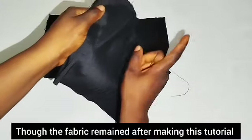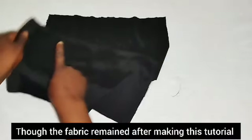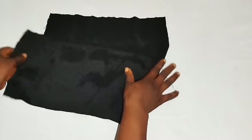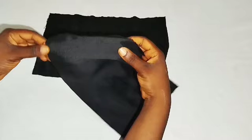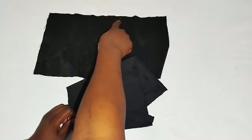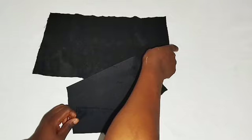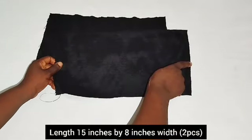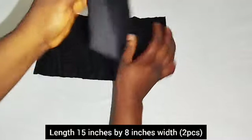The fabric I'm holding is raw silk fabric and I bought two yards of this. Once you see me doing my hand like this, it means length, and once you see me pulling my hand forward, it means width. The length of this fabric is 15 inches by 8 inches width.